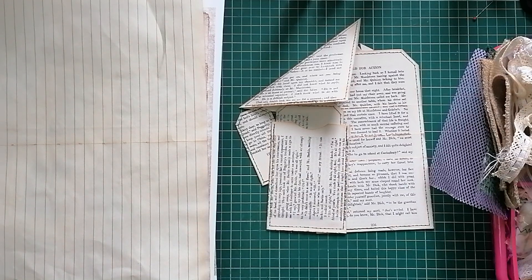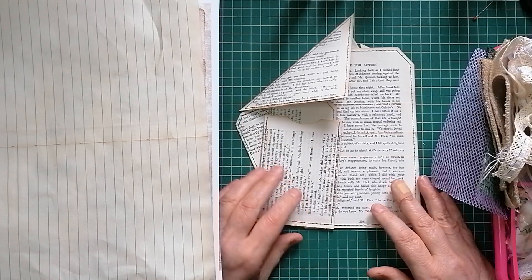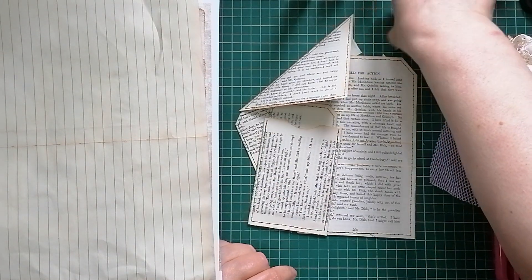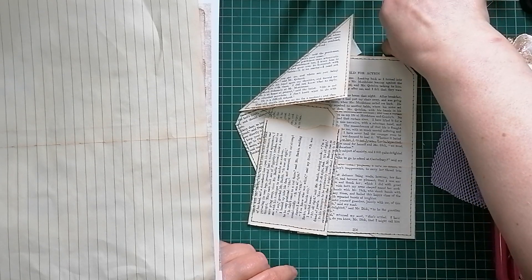Hello, it's Julie from Camellia Crafts Designs. Welcome back and welcome to any new subscribers. I'm here with part two of the book page — messing with book pages.